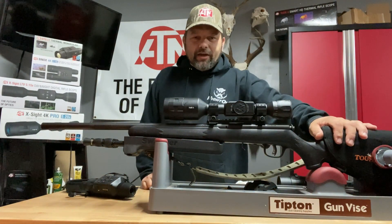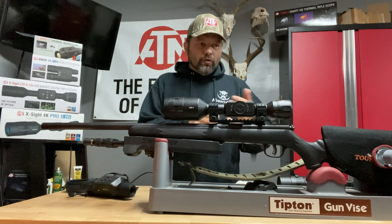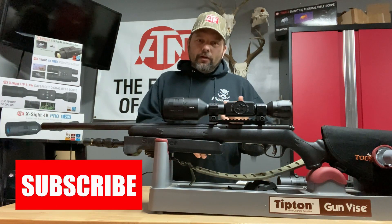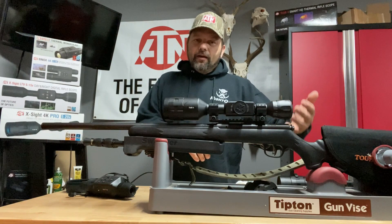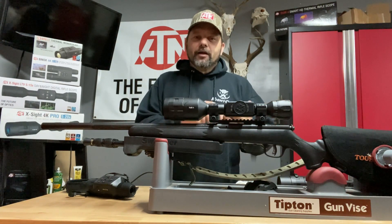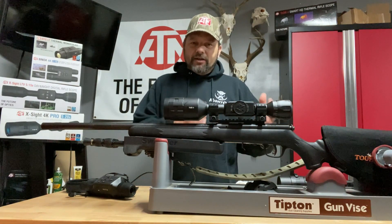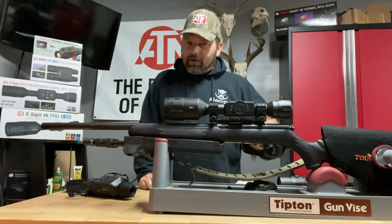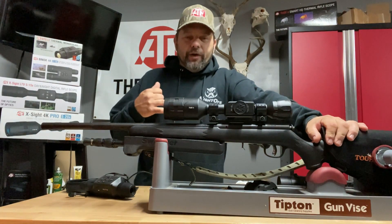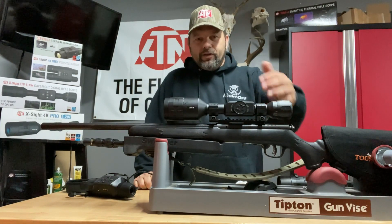We always carry the 22 mag with us. We're out there right now setting up the deer hunting areas. What I do is I look for pin oaks — right now pin oaks are dropping everywhere. I like to put corn by the pin oaks because I want the deer or the hogs to come right in front of the camera to tell me what's in the area. We set up our blind, got the seats in there, and I always take the 22 mag with me in those situations because whenever we're coming out we may stumble upon hogs.